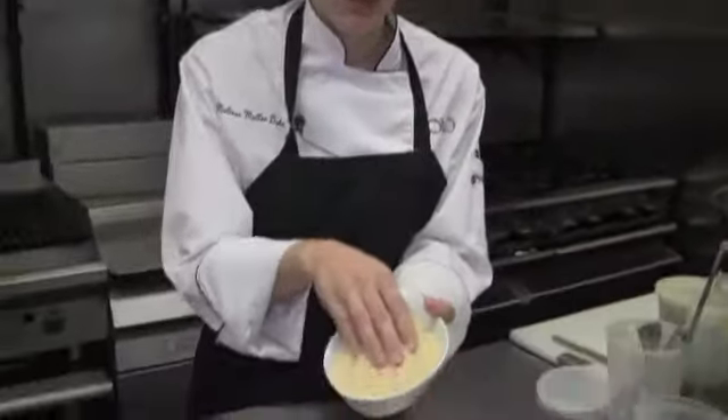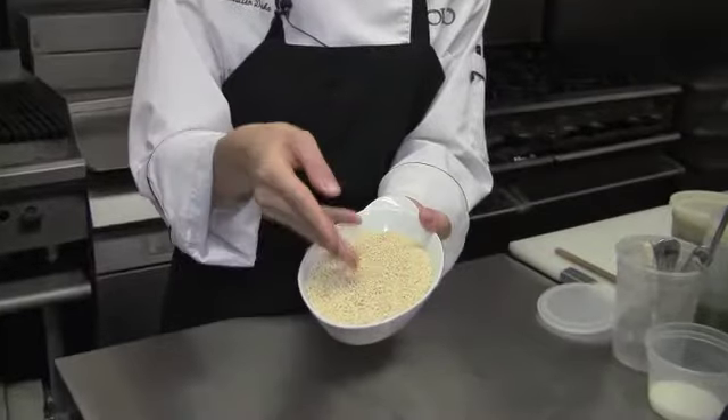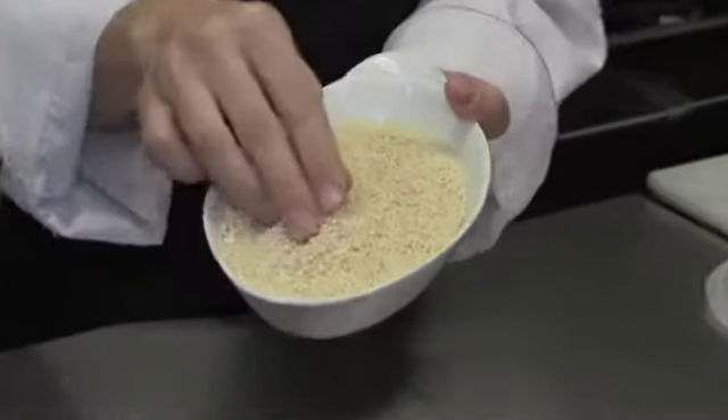Today I'm going to prepare for you some couscous. I'm going to prepare a hand-rolled couscous, which is actually a couscous made in Tunisia. It's really beautiful because all of the grains look a little bit different, being that they're hand-rolled.